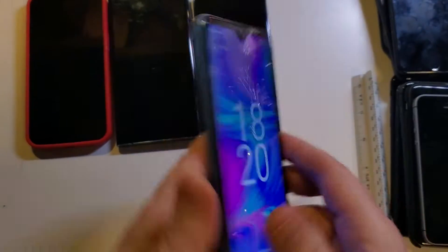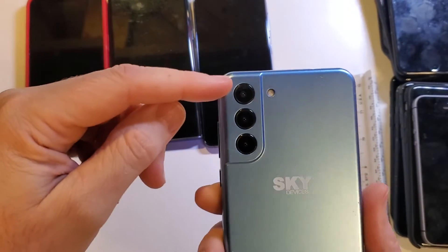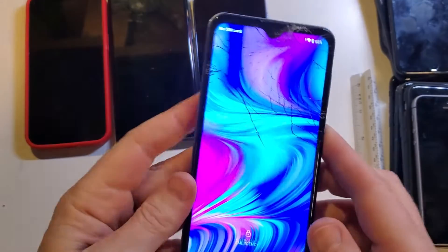You have the Sky B63. This is what it looks like with the cool three-camera panel in the back.